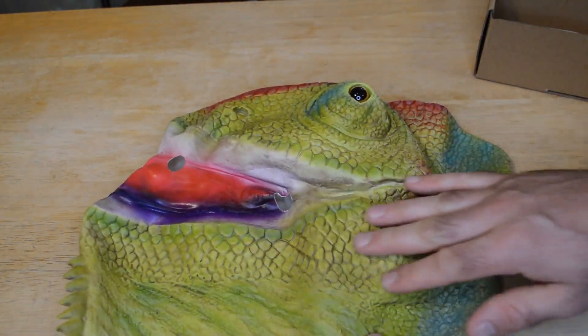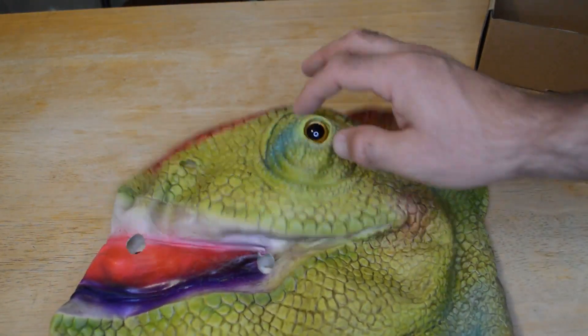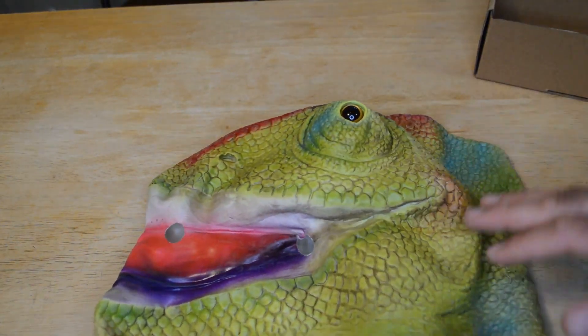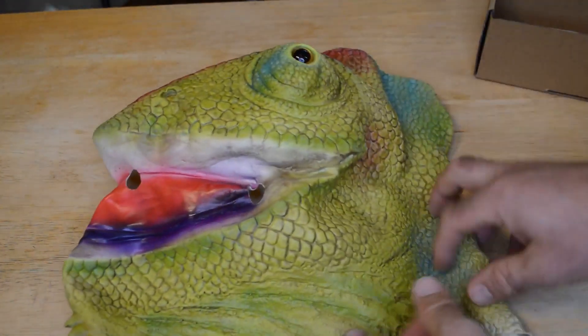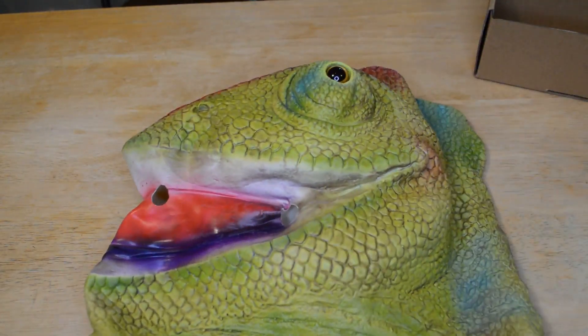Look at this — nice green texture, different colors of green. It has those plastic eyes that I like on these masks. The mouth is all different colors and the texture is really cool — it's just like scaly skin. Let me pop this out. You've got to kind of stretch it out a bit from the box.